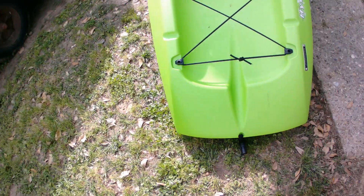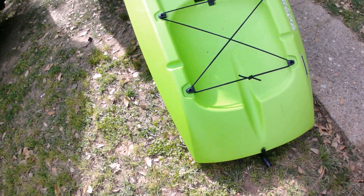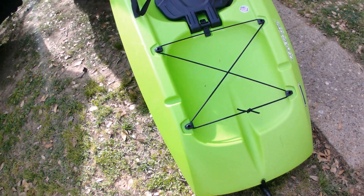I think there's a way you can hook a skeg onto the back of this, so it'll track a little bit better, but it's got a pretty good bow.